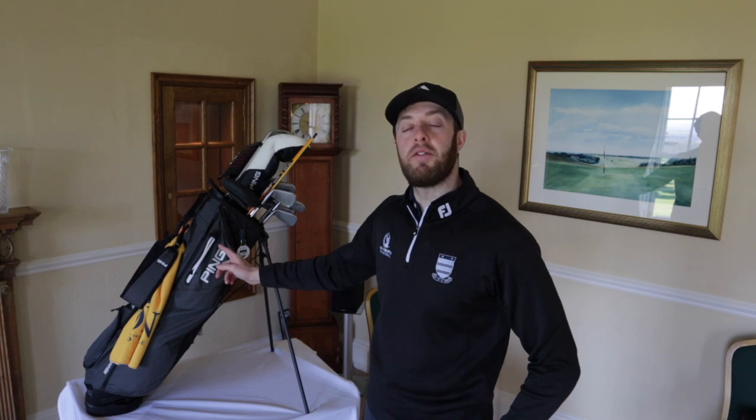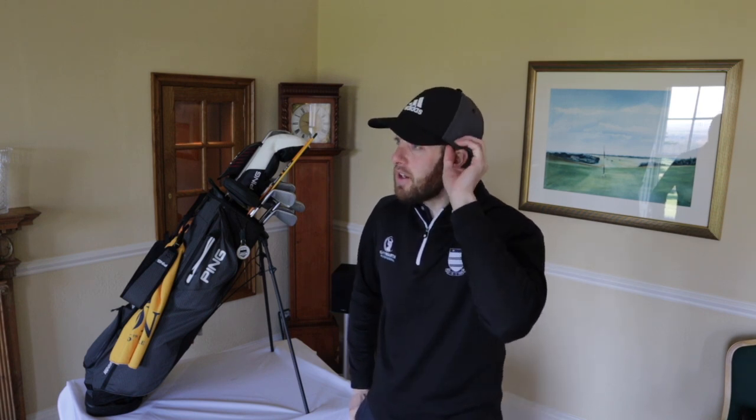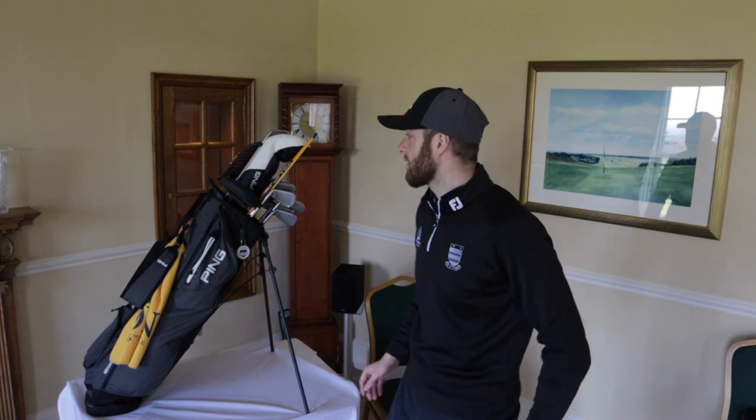If you haven't watched the lower half of the bag, have a watch - there's some great tips in that video. And if you get in the comments, have a look at what the other subscribers have written, things that they carry. There's some brilliant stuff that people are carrying that you just wouldn't believe, and I've even added a few bits into my bag since.